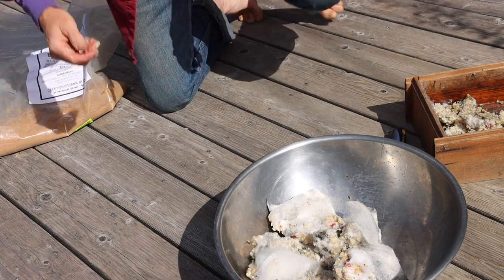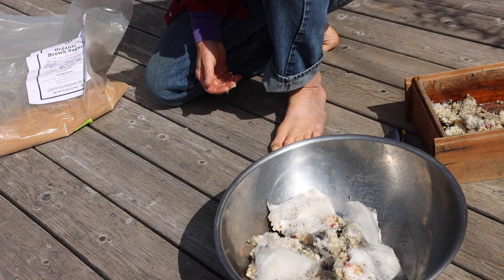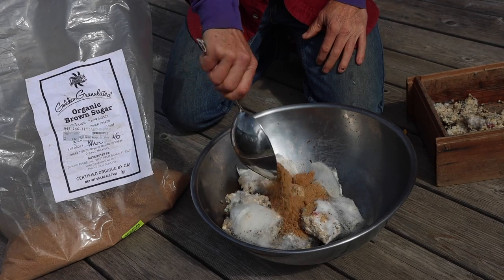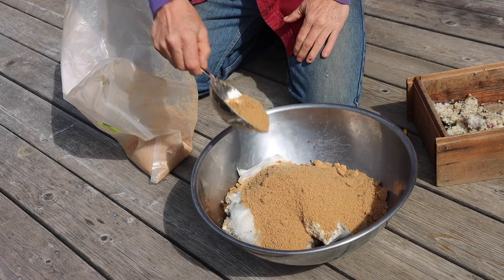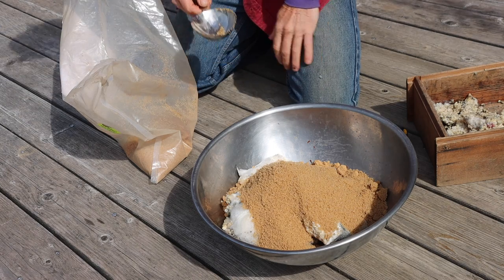The weight reads 4.9, and the bowl weighs 1.9-ish, so that's 3 pounds of IMO1. So I need 3 pounds of sugar.